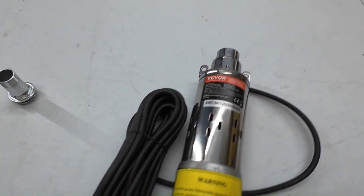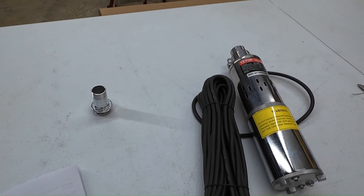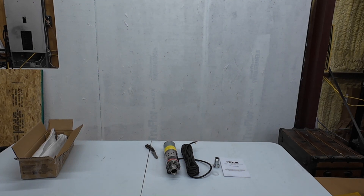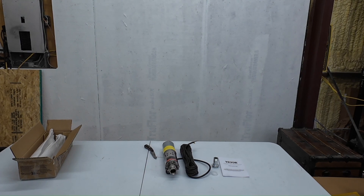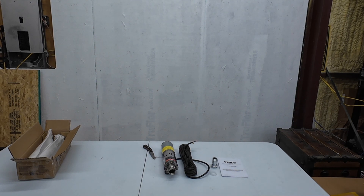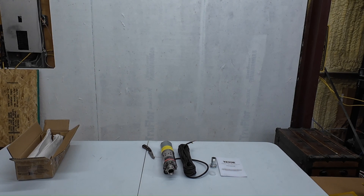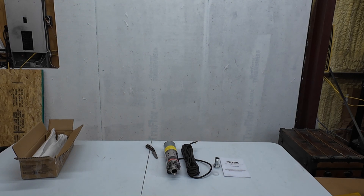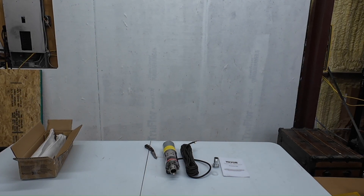Alright Solara, why don't you run through some specs for us. Sure thing. This pump runs directly off solar panels — no batteries needed, which means you can go completely off-grid. It works with a voltage range from 24 to 42 volts DC, draws 277 watts, pumps up to 9.25 gallons per minute, has a 1 inch outlet diameter, and can push water up to a 272 foot head. Plus, it can dive up to 65.6 feet deep — that's a lot of water moving, even from deep sources.